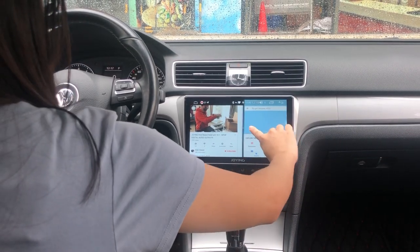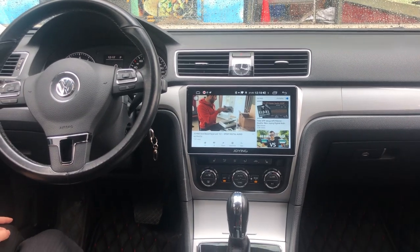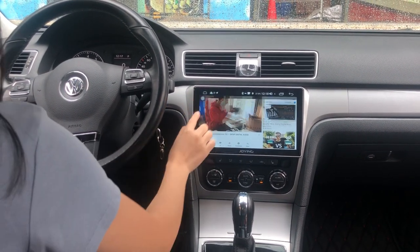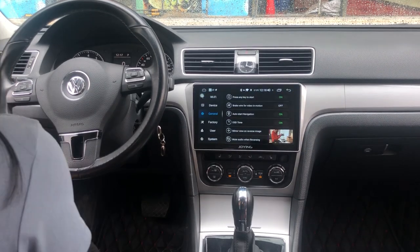1 USB, 2 USBs, mic, GPS antenna, right there.